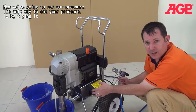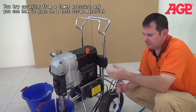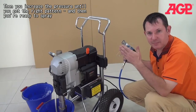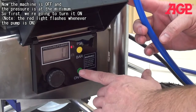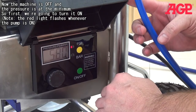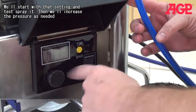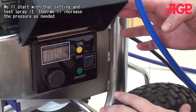So we're going to set our pressure. The only way to set your pressure is by trying — start from a lower pressure, see how it goes on a test scrap material, then increase until you get the right pattern and you're ready to go. Right now the machine is off and the pressure is at the minimum. First we're going to turn it on. Now we're at about 1000 PSI — we'll start with 1000 PSI, test spray it, and increase as needed.